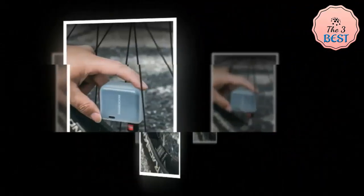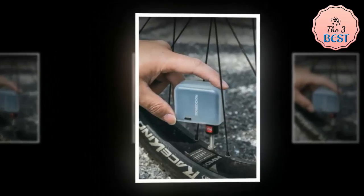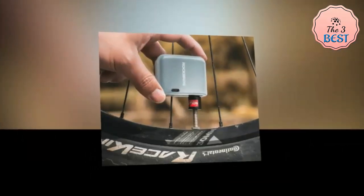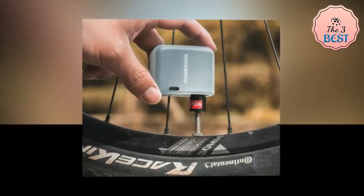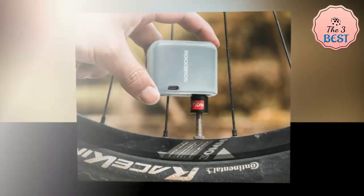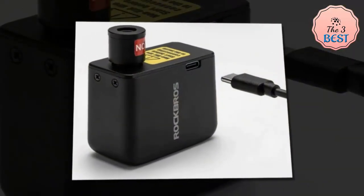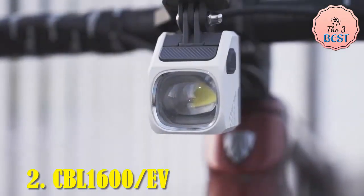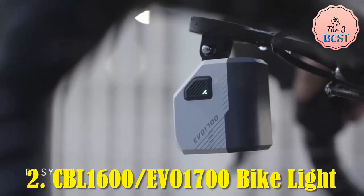Its sleek design and durable construction ensure it can withstand regular use and transportation. The pump automatically stops inflating once the preset pressure is reached, preventing overinflation and ensuring precision. The charging time is approximately 25 minutes — the indicator light blinks red during charging and remains solid green when complete. With a full charge, the air pump can operate continuously for around 200 seconds.